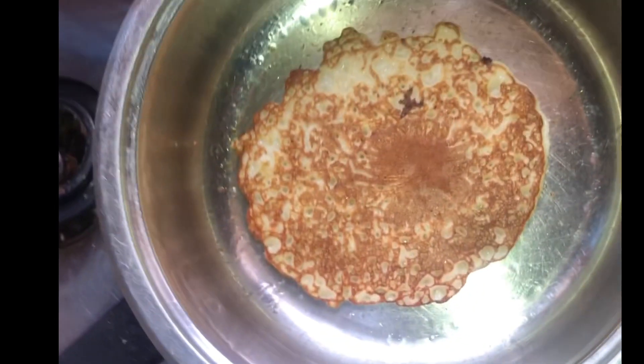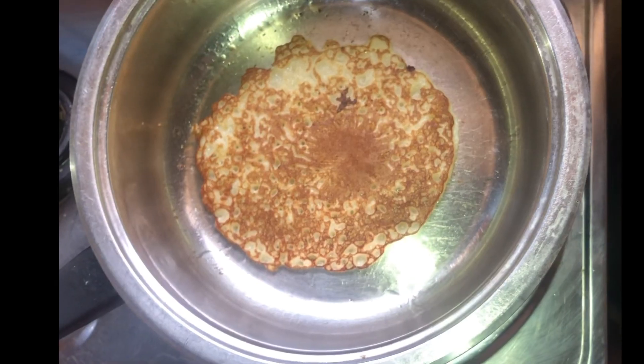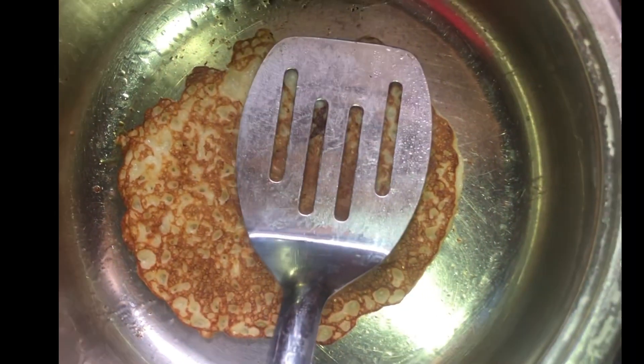Press and press until you stop hearing the frying sound — that means your pancake is ready. The pancake is ready.